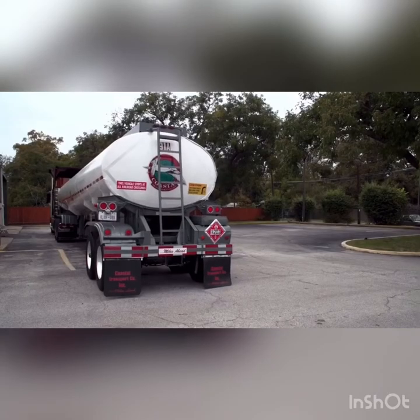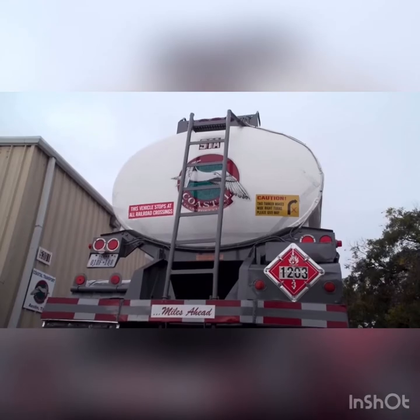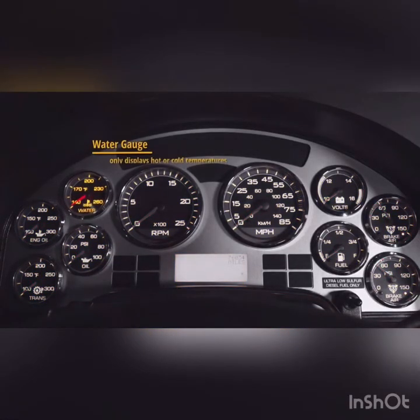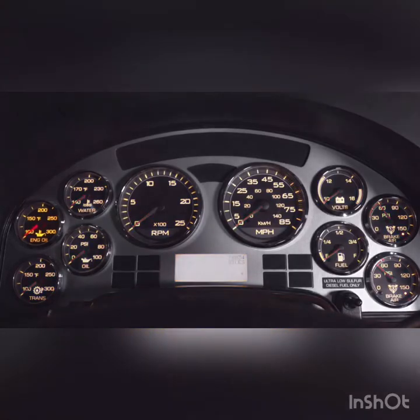The temperature gauge measures the water temperature in an engine's cooling system in the engine block. When reading this gauge, keep in mind that it only indicates hot or cold. The oil gauge should be at the proper operating range, ensuring the engine has sufficient lubrication to prevent engine failure, seizure, or breakdown. The gauge should be in the standard operating range.